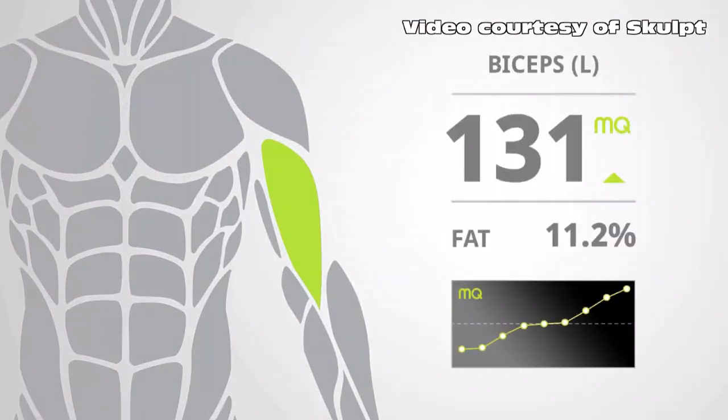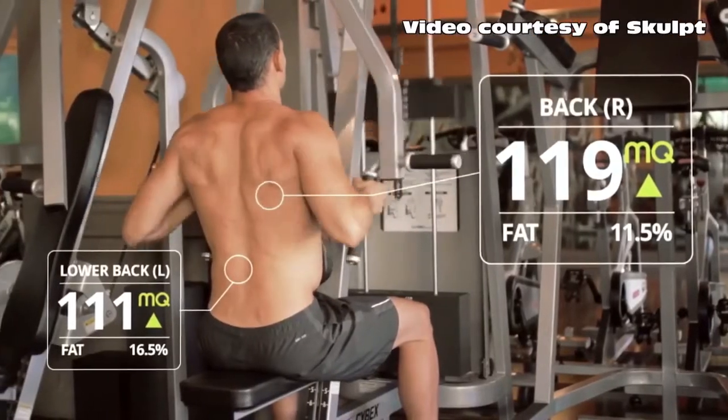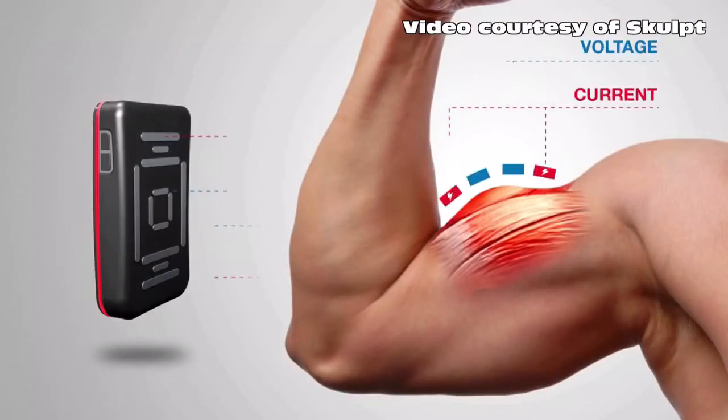Sculpt is providing us with this companion device that gives us a couple of new metrics to look at as far as fitness health is concerned. This device is able to look at your muscles and see if they're growing or atrophying, and see what your muscle quality is like.